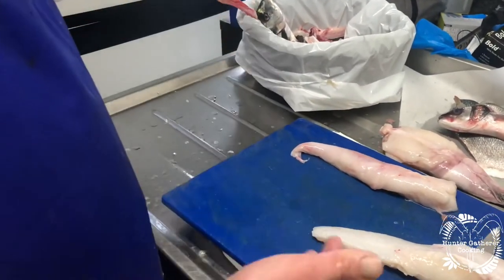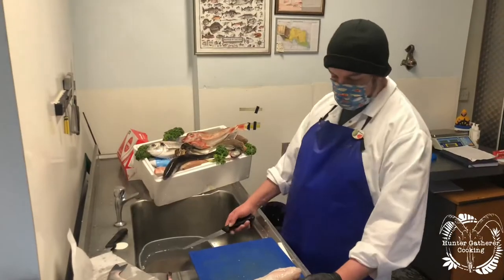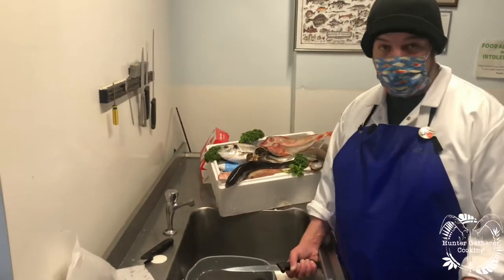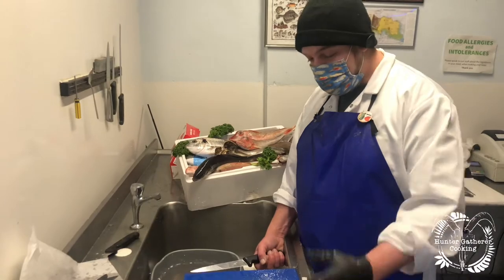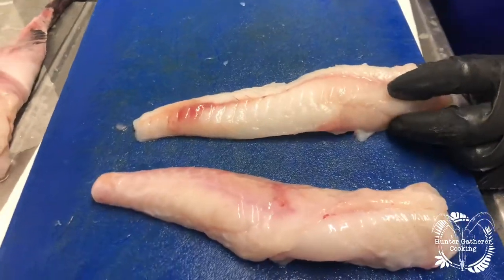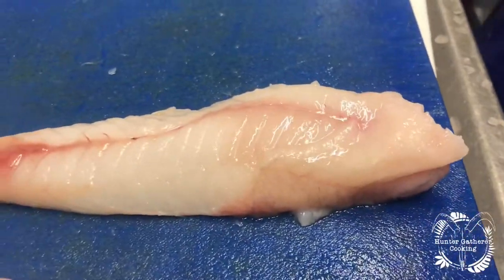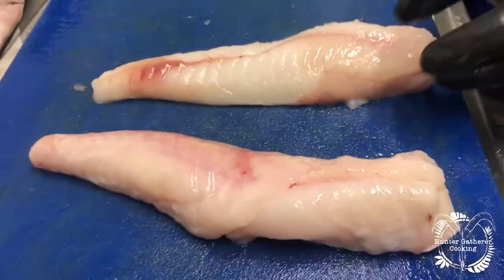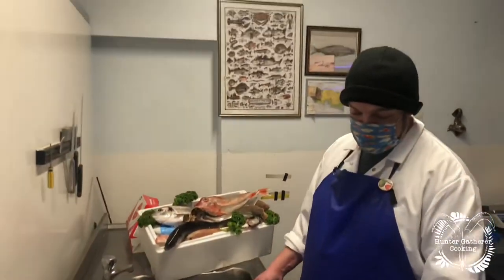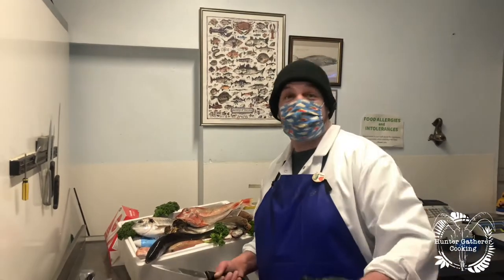So to cook monkfish, one of the nicest ways is to wrap it in serrano ham or parma ham and bake it in the oven. The meatiness of the fish can really take the saltiness of the serrano ham. Make yourself a sauce vierge or salsa verde — it's absolutely beautiful. It also cooks really well in chorizo oil. The spiciness from the chorizo sausage complements the meat of the monkfish fantastically.